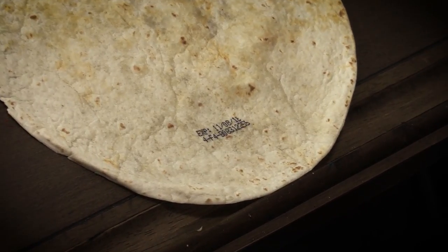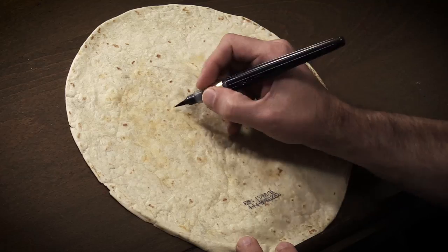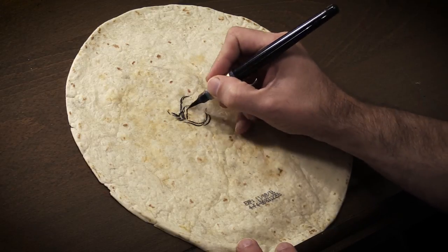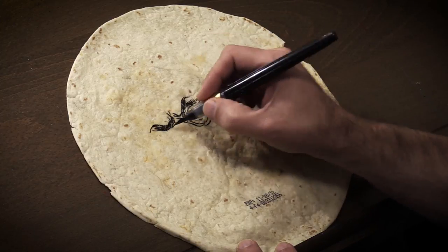So I'm making enchiladas and imagine my surprise when I discover the expiration date of the tortillas stamped onto one of my tortillas rather than the bag. Now what else am I expected to do with this except to draw a zombie on it? Of course.